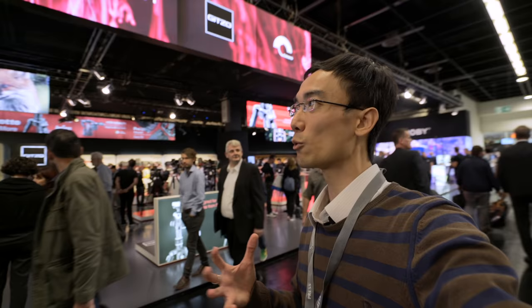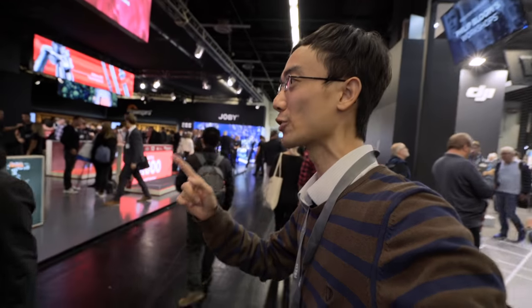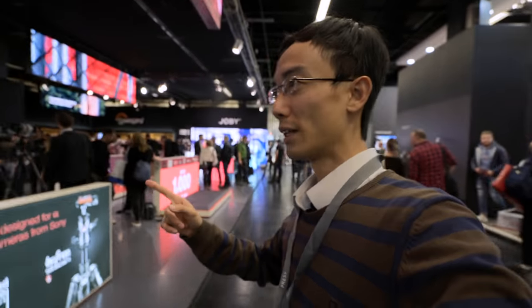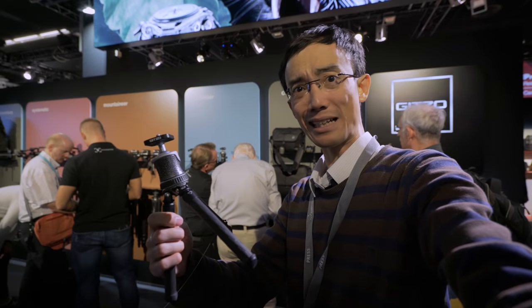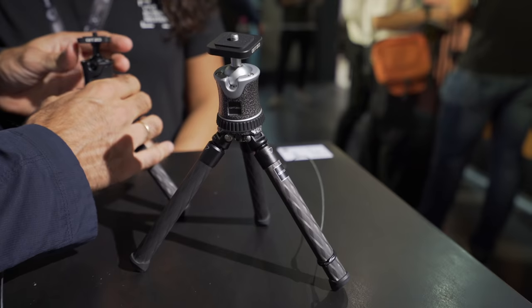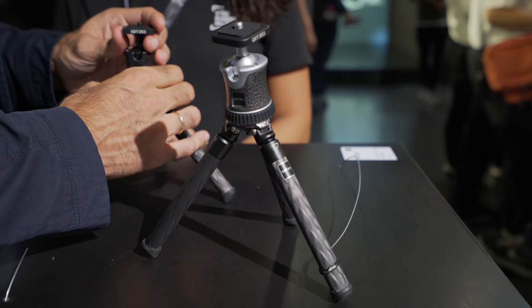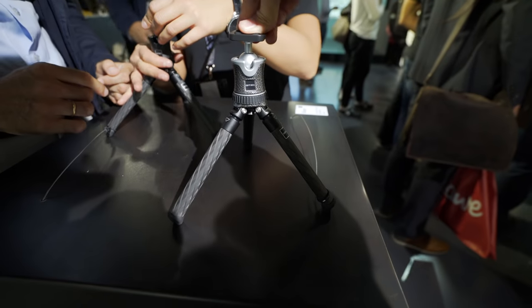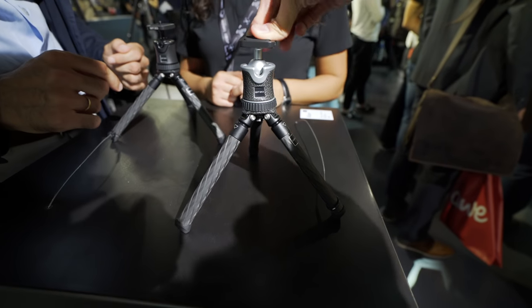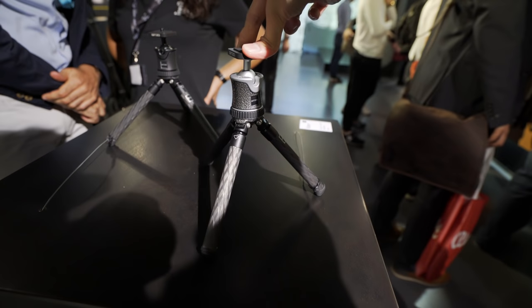There are actually loads of products here — which ones should I talk about? I do want to talk about the Jigsaw tabletop tripod first. Yes, there's a tabletop tripod from Jigsaw. I've never imagined that Jigsaw would release a tabletop tripod, and it's a good one — with typical Jigsaw quality, it's really sturdy. Especially for a tabletop tripod, look at that — there's no play at all, no wobble at all.